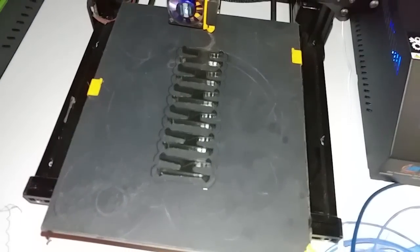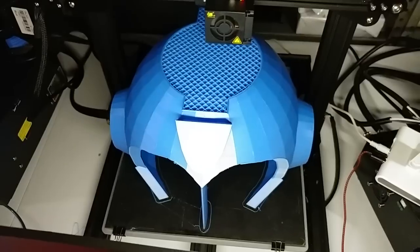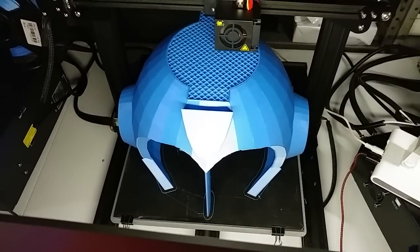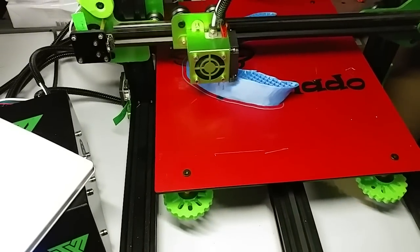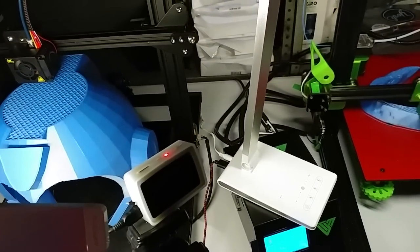Set of clips on the Anet E10. Mega Man helmet is nearing completion on the CR10S, and over here on the Tornado, printing another one of those skull masks but this time in the Sunlue blue — and a little sneak peek, the blaster is done.